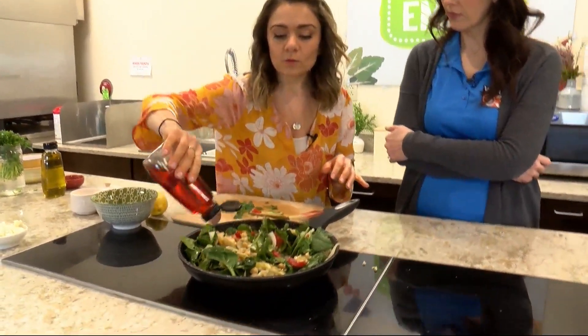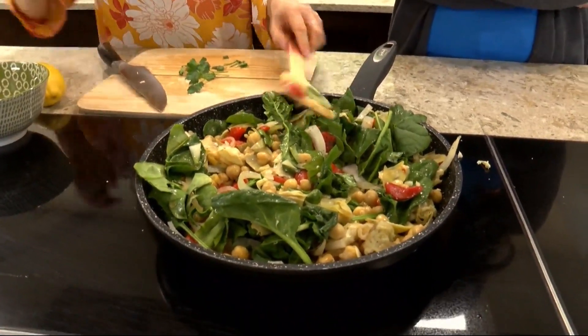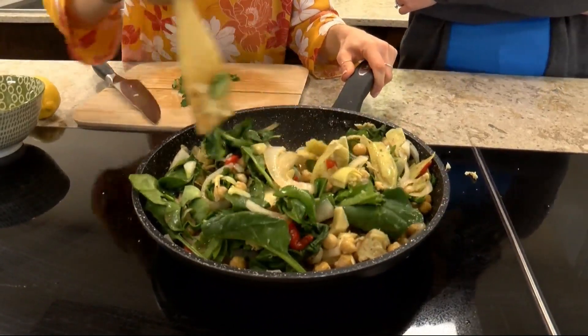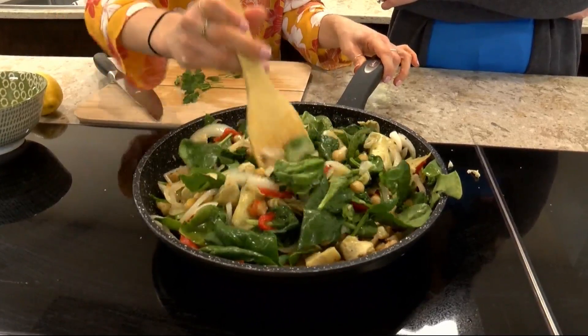Next I'm going to add just a little red wine vinegar. You could have done this earlier too, but a little acid — you need a little acid to brighten and liven the dish and kind of lift it up off your palate. That's key: not just salt, but an acid.